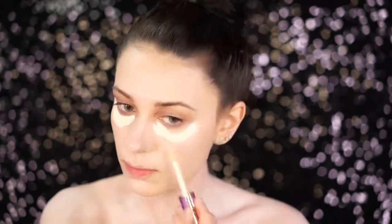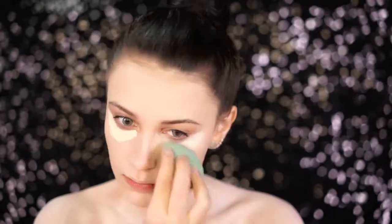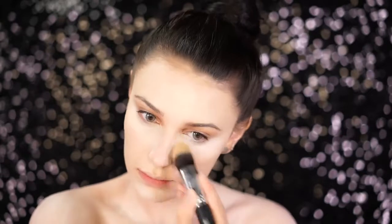To conceal under the eyes, I'm using the Tarte Shape Tape Concealer in Fair. I highlighted underneath the eyes, the forehead, the chin, and the nose — this shade matches really well with the foundation and highlights the face. Next, I'm going in with the MAC Shivering White Face Powder to set underneath the eyes; it's super brightening and very white, which is great for our complexion. I also take this on a big brush to set the rest of the face.